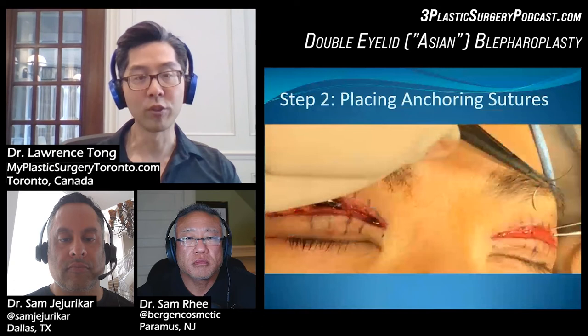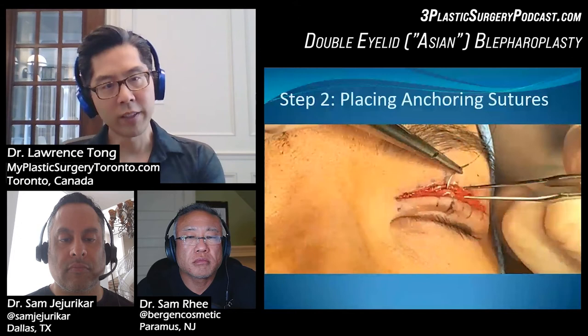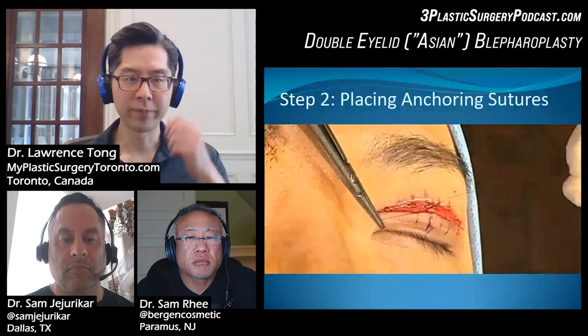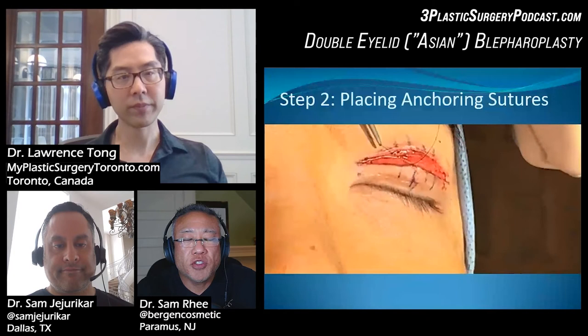So that's one stitch placed. On the other side, we're doing it at the same location — grabbing the base, and you can see there's that one-to-one correspondence. We put the stitch through that and then grab the underside of the dermis. Using Castroviejo needle drivers is important for precision. Then we just tie it down, and while doing this you're also looking at the other side to make sure it's a similar height.